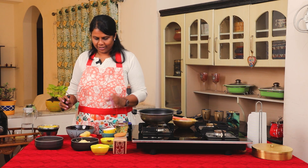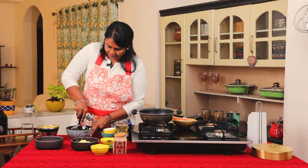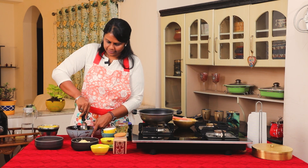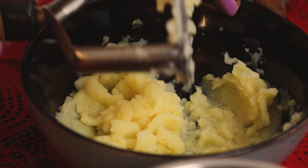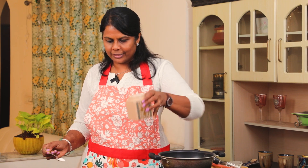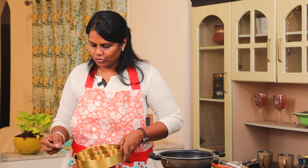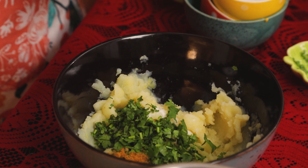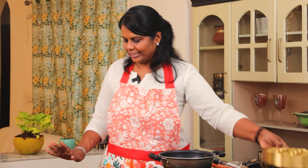Mash the potatoes and add all the flavorings to them. You can also fry the balls in oil. Let's add the flavorings: first, salt — about ½ teaspoon. Then ½ teaspoon of jeera powder and ¼ teaspoon of garam masala powder. As mentioned, you can add herbs instead of Indian spices.